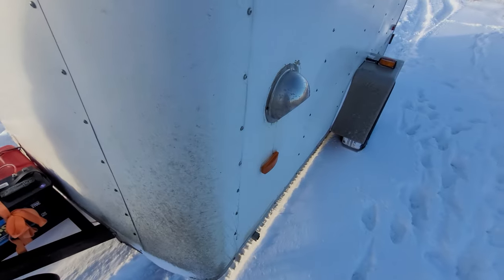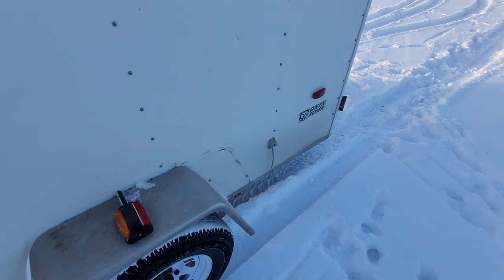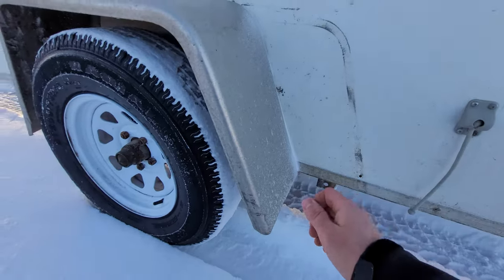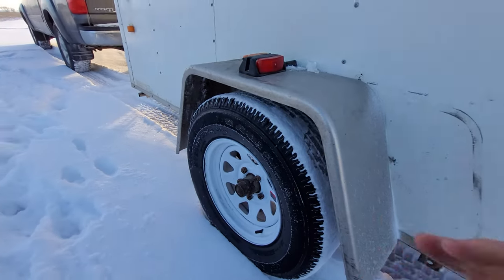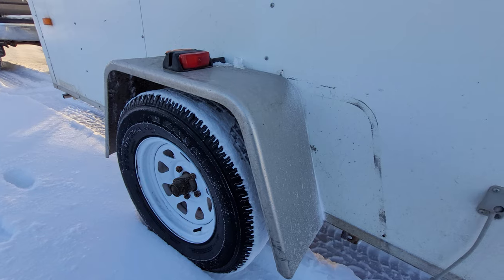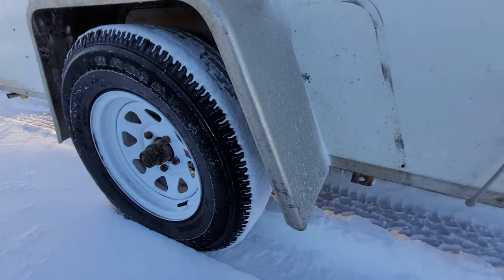Over here we have the exhaust for the diesel heater. I actually moved the axle forward on this trailer because it was originally too far back — there was about 400 pounds of tongue weight without the battery. I moved it forward nine inches and now there's about 200 pounds of tongue weight before adding the battery.